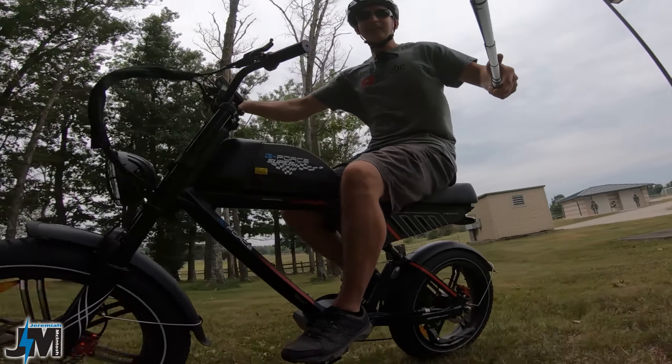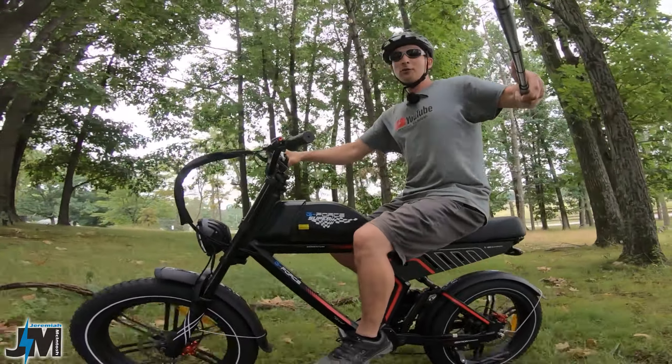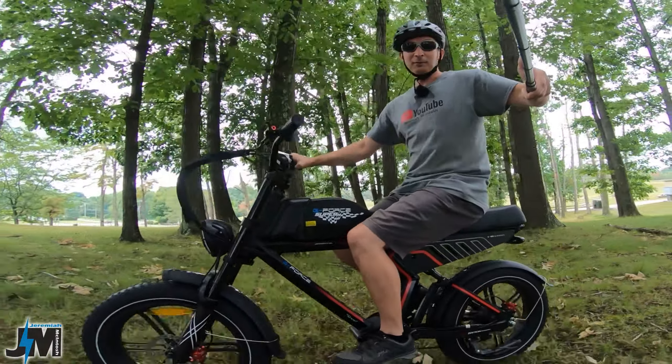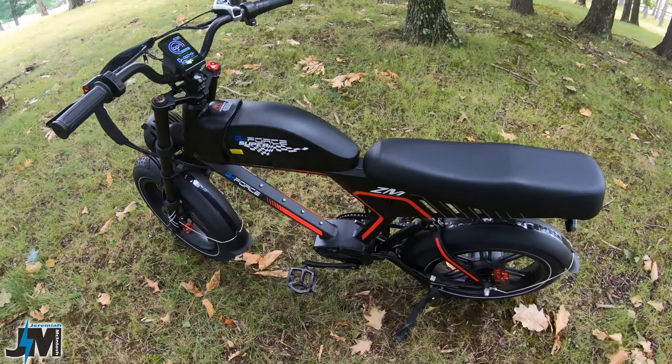Let's get into the overview and see what this bike's all about. Thanks for watching everyone — make sure you guys subscribe if you find this video helpful and enjoyable, and make sure you guys leave a comment. It really helps my channel out.